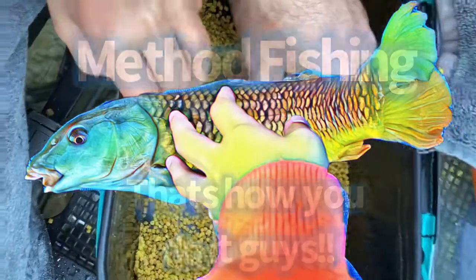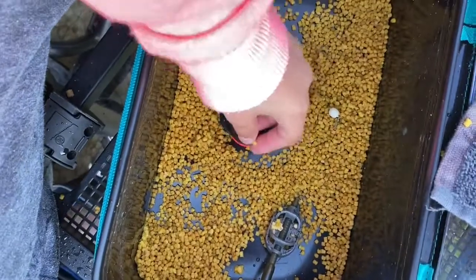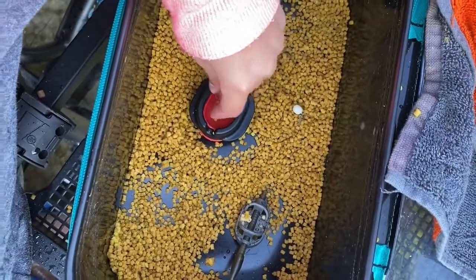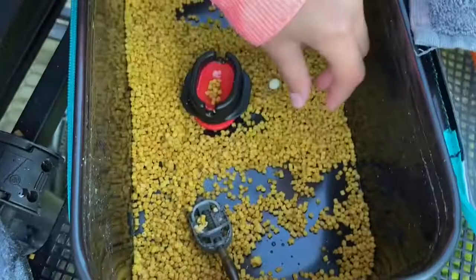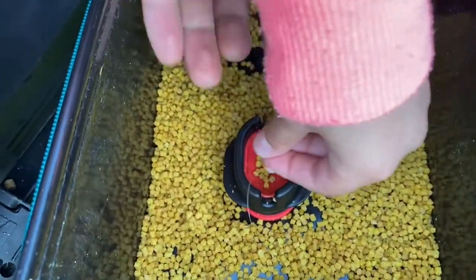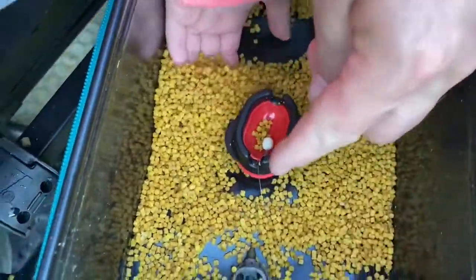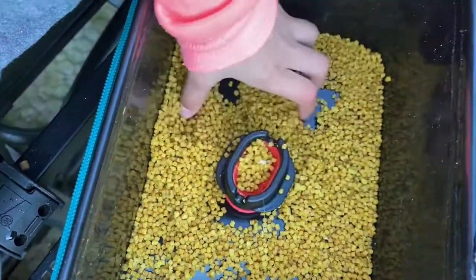Here we go. What do we do then? So we have to put a little bit in. Yes, a bit more, don't we? Then we have to put a pellet in, yep. Put a pellet in. We've got a stack. Drop that in the middle. Then we have to put a pellet up, yep, and fill it up to the top.